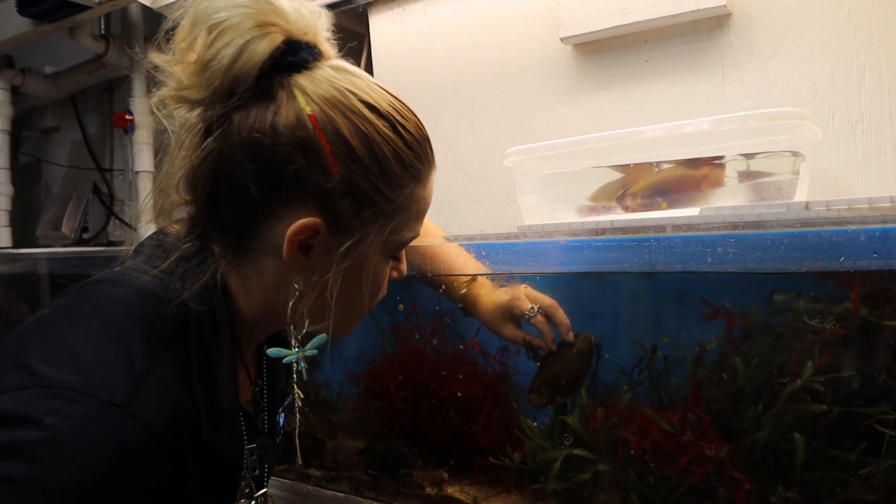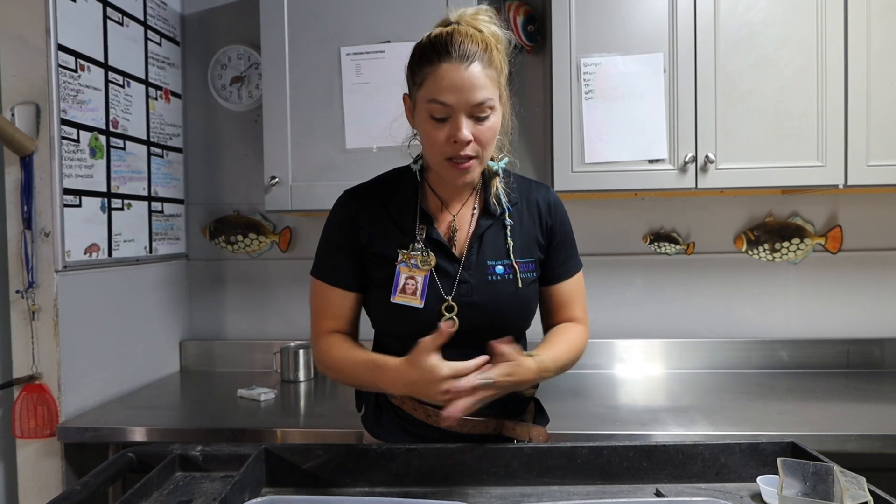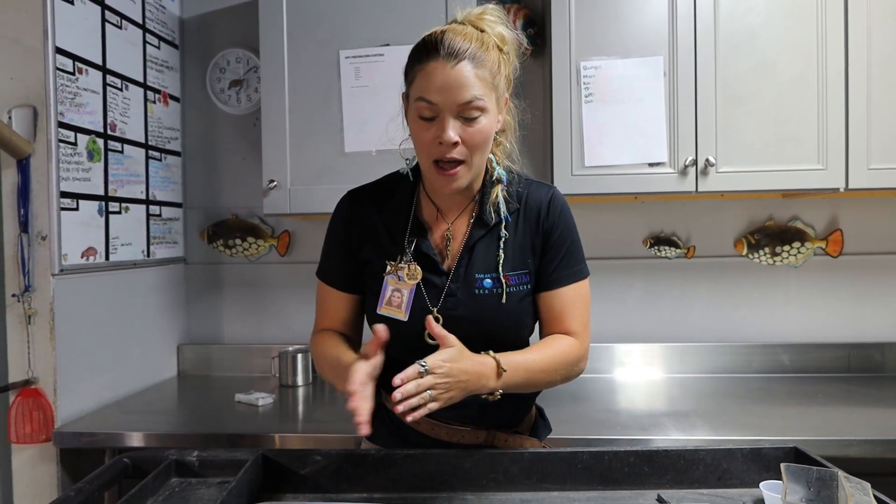The typical shark gestation period is going to be around 100 days. However, depending on water quality and how warm or cool the water temperature is of the environment, that will determine if the gestation period is slowed down or sped up.